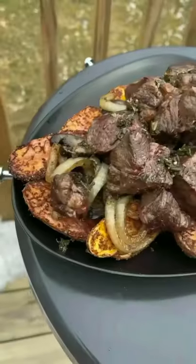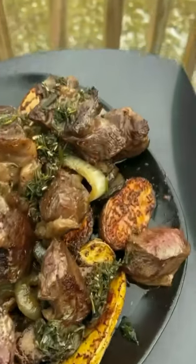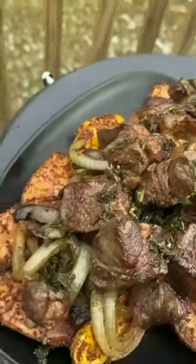Pour that butter on there and get the herbs on, and you are ready to eat. This recipe was absolutely killer. I hope you guys try and enjoy.